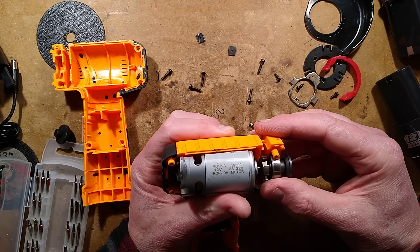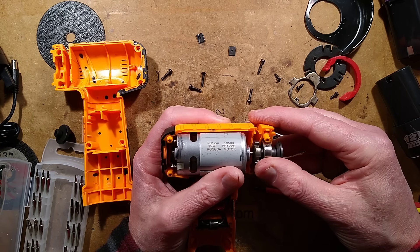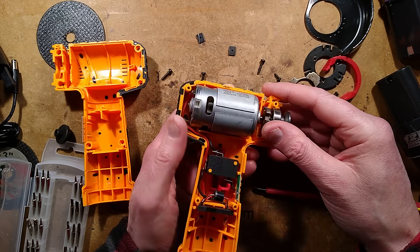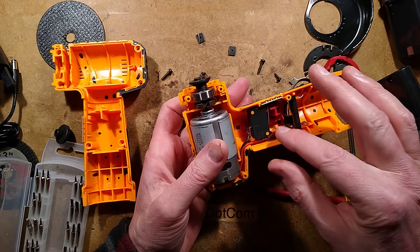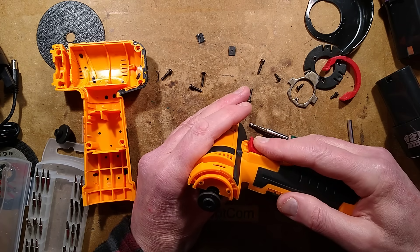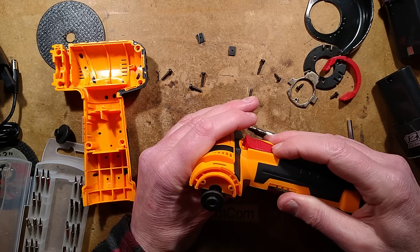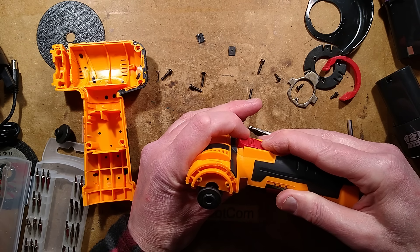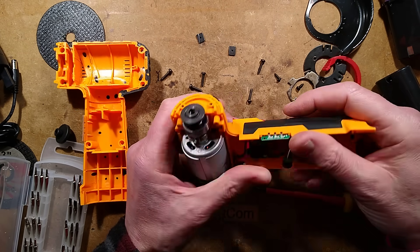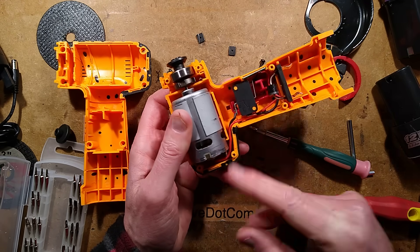The motor itself says RD12A 12V — 19500, 231228 — I'll give you all the numbers. And just a micro switch. It's worth mentioning: this trigger, when you push it up, as well as pushing that switch in, if you press it up at the top it latches over and holds until you press it down, then it clicks back off again.